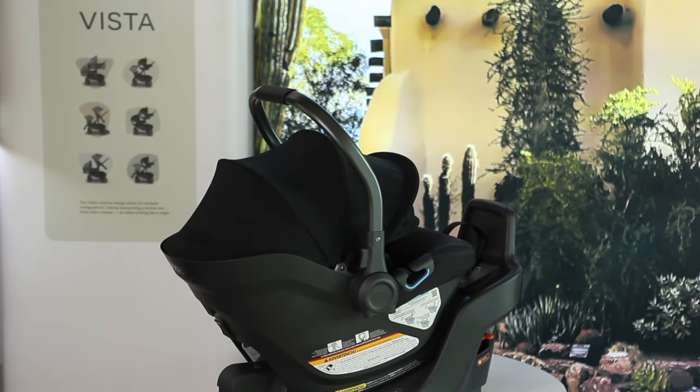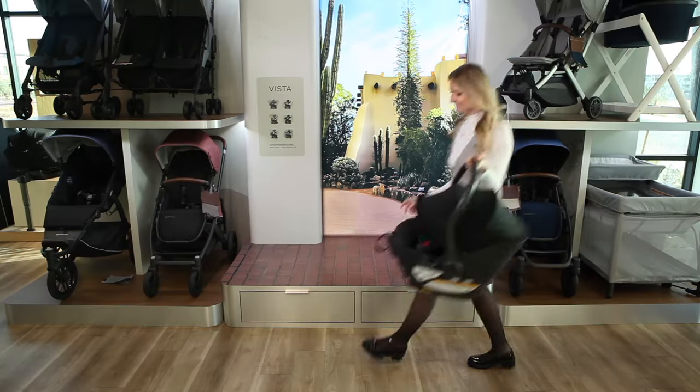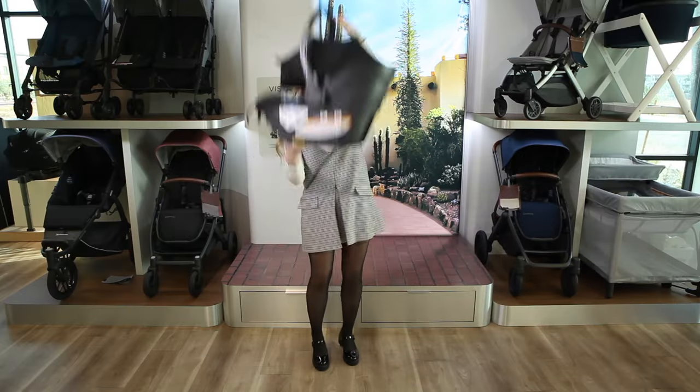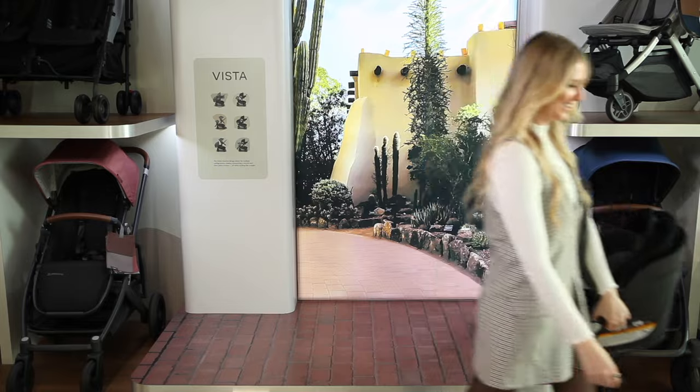Uppababy is changing the game and welcoming their lightest weight infant car seat ever. Although ultra lightweight, this car seat is jam-packed with top features every parent is looking for. An ergonomic aluminum carry handle designed for stability and optimum portability will make every journey a breeze.